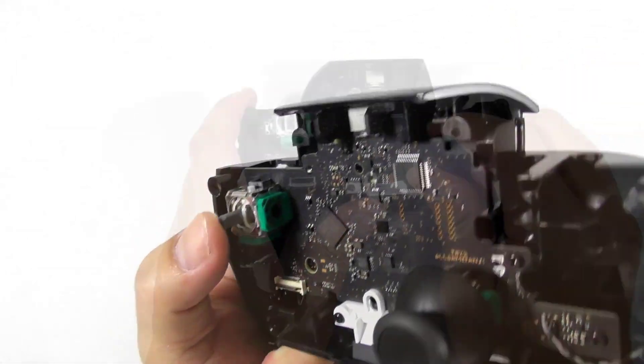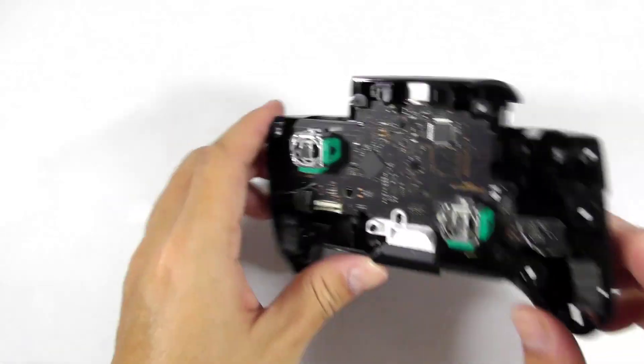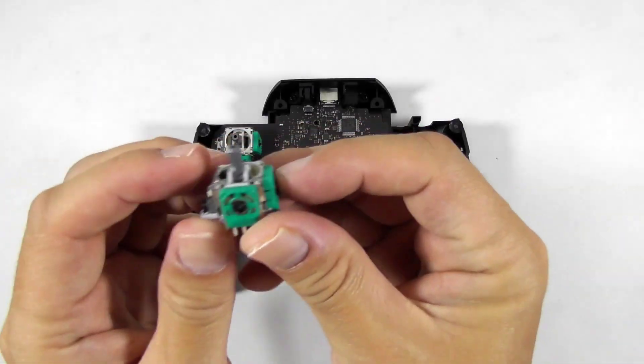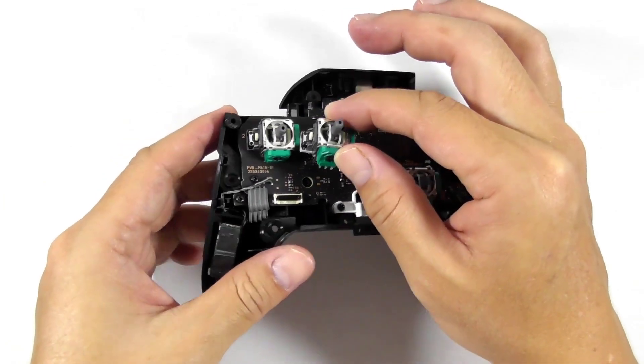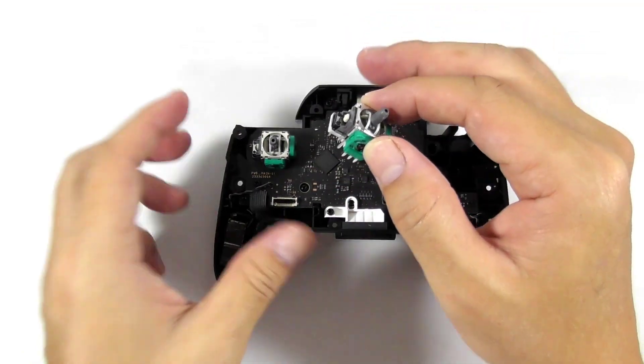Remove the analog stick cap by pulling it. After close inspection, I think the analog stick is the same as the Xbox One and the PS4. Fortunately, I have the exact part, and it is not as expensive as the Joy-Con analog stick. The analog stick is pretty standard and you can find it on eBay or AliExpress. The only thing that matters is — is it genuine or not?